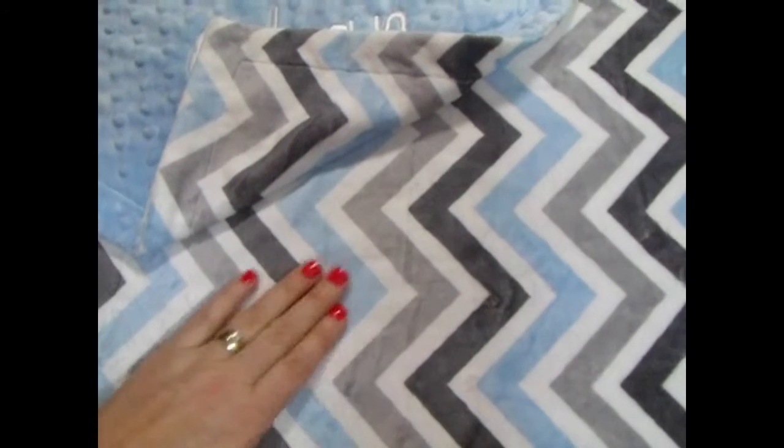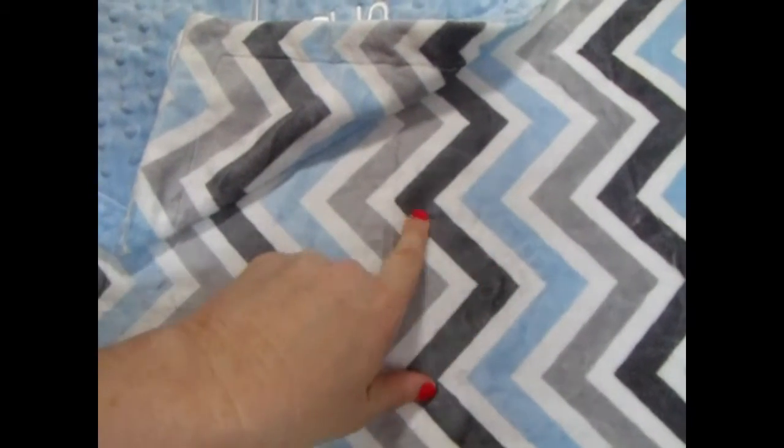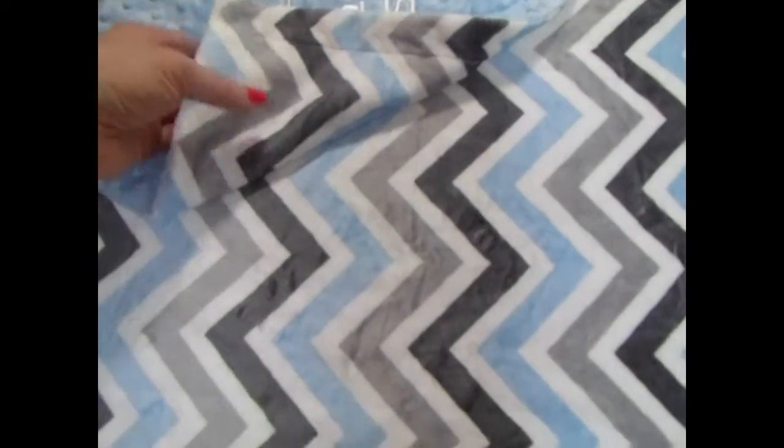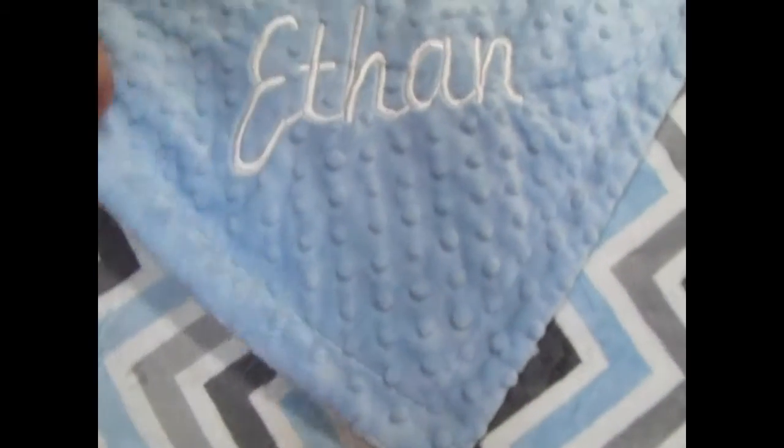This is the boy version of the chevron with the silver, charcoal gray, baby blue, and white. It's a very beautiful blanket and we've paired it with the same matching baby blue.